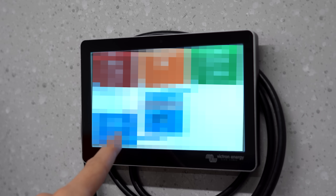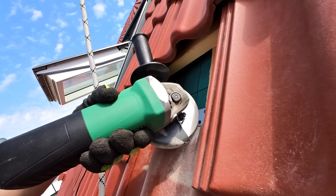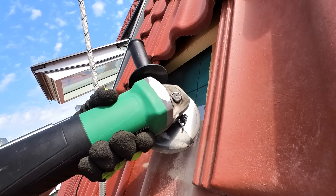And spoiler warning: while I did achieve the end result I was looking for, some parts of this project really broke my spirit.